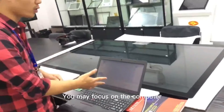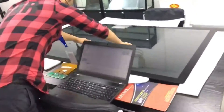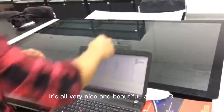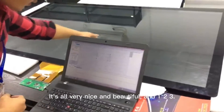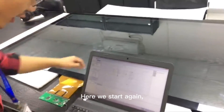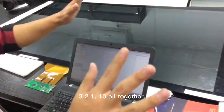You may focus on the computer while I put my hands on the touchscreen. It's all very nice and beautiful. One, two, three. Here we start again — one, two, three. Ten all together.